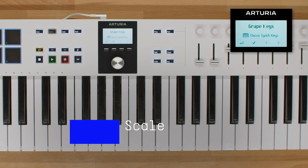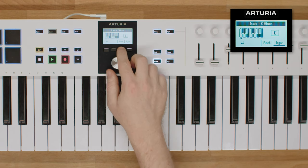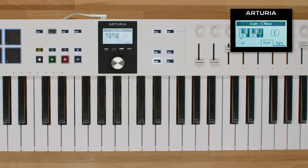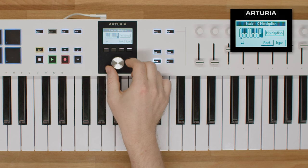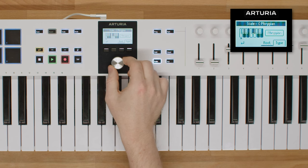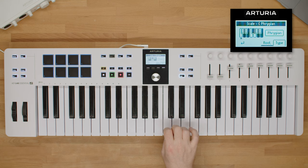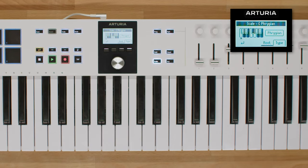KeyLab Essential MK3 also comes with an amazing scale feature. This allows you to set up scales on the keyboard so that every note is in key. To activate it, long press the scale button. Inside you will see the root and type tabs. The root tab allows you to pick the root note for your scale using the main encoder. Then you can enter the type tab and select one of the available scales. This will allow you to play in the selected scale regardless of which keys you trigger. The handy keyboard visualizer will show your root note and highlight all available scale notes.